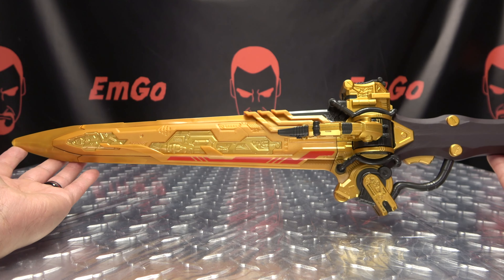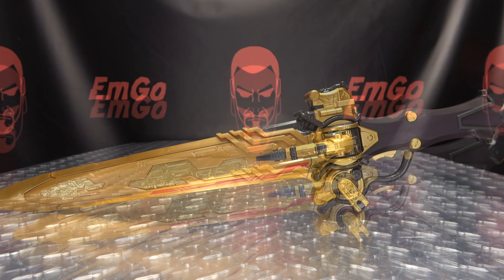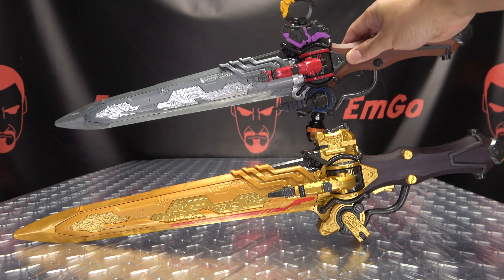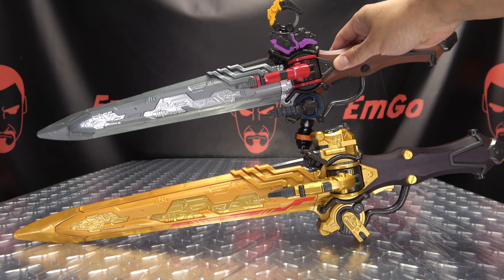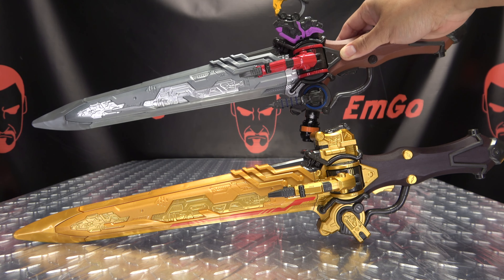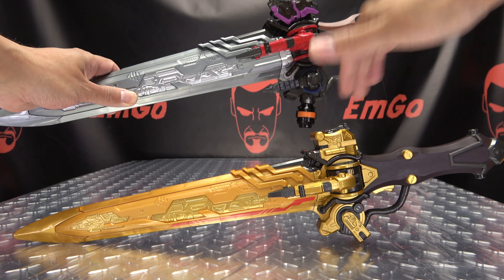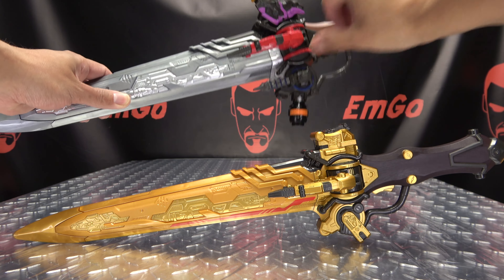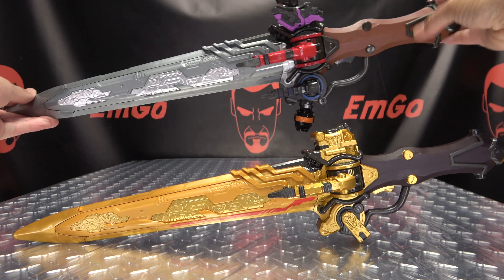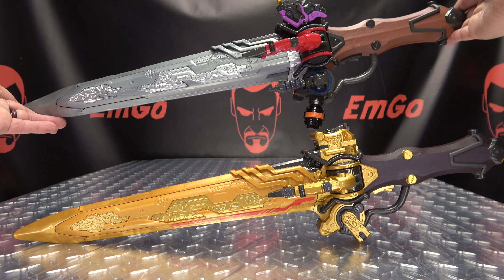Lots of nice detail going on there. Overall, a pretty good-looking sword. And for comparison, here it is with the regular Ohger Calibur. You can see how that works out. Molding-wise, pretty much exactly the same — you're just kind of missing all the extra buttons and switches. But otherwise, it is the same sword.